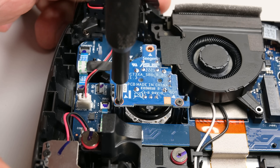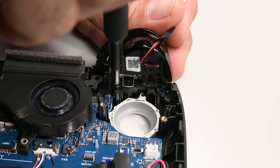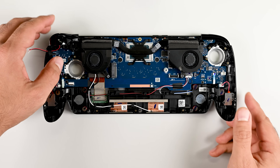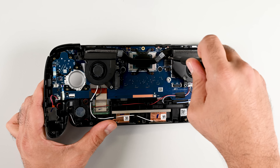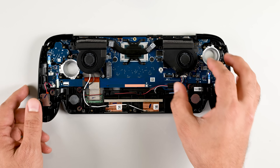The process is similar on the left side with the screws holding the stick module down. The triggers come next, and I need to remove these before I can access the next component you might want to pop out for a quick clean — the fans. One more screw and a bit of tape, and once the cables are disconnected the fans come right out.